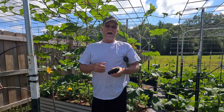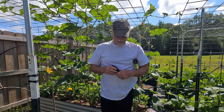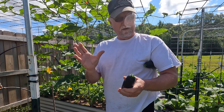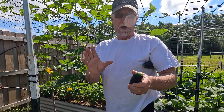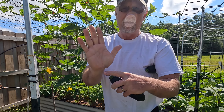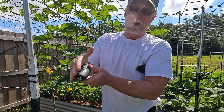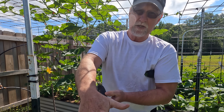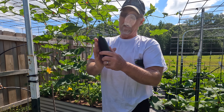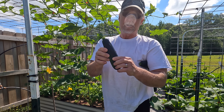The ideal time I've found to pick them is when they are about six inches long, maybe seven inches. If you really want small ones, maybe five inches. My hand from here to almost the tip measures about six inches, so I can just hold my hand up next to a fruit in the plant and tell if it's ready to harvest. I pick them when they're about six inches long like this.